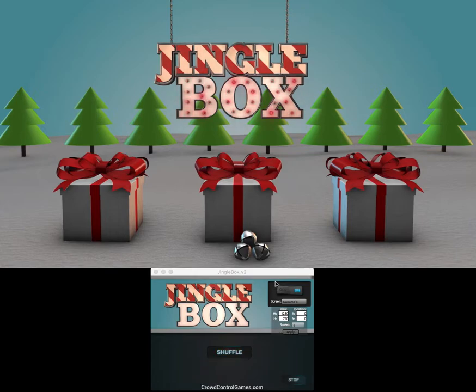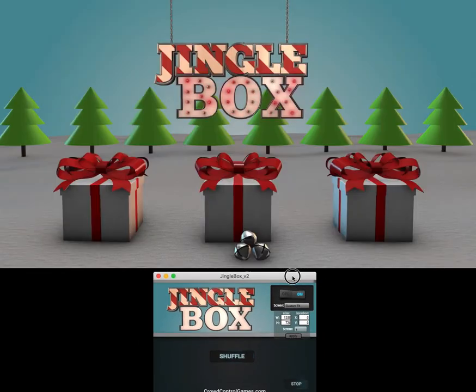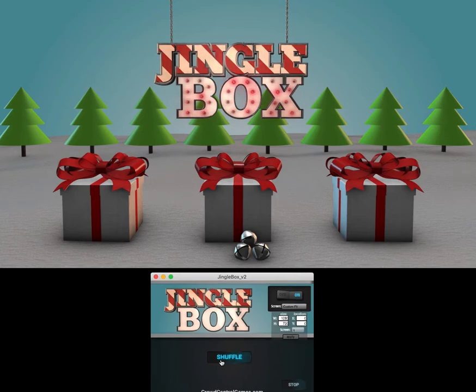Welcome to a quick look at Jingle Box. This game is super easy to set up and play. It's only got one button — technically two, because you've got the on-off screen. This is the control screen. You'll just turn that on and this will be played out to your secondary screen. There's only one button to play.